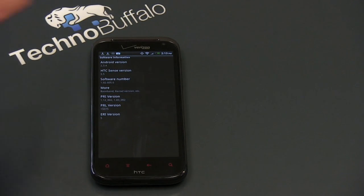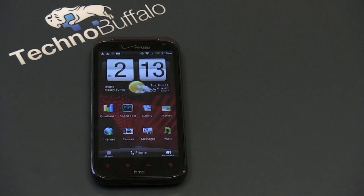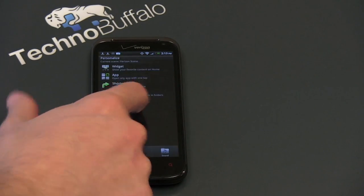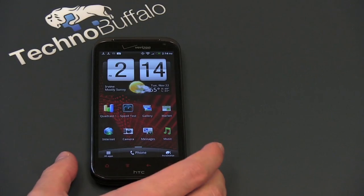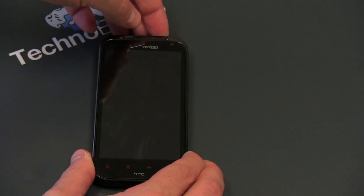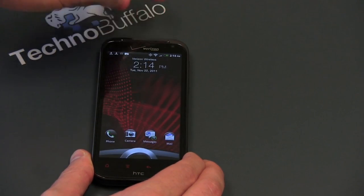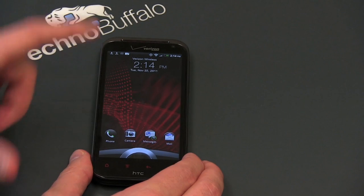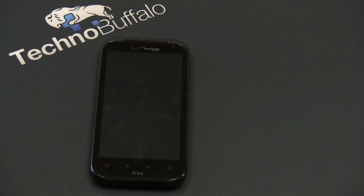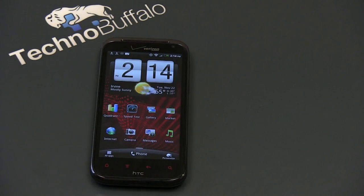Sense 3.5 on Android 2.3.4. There's not that much to report — it gets some niceties. You get slow motion video capture, you can remove home screens, but the rest of the stuff is all pretty standard HTC Sense. Including one of my favorite features — the ability to drag applications into a quick-launch dock, which actually made its way into the official build of Ice Cream Sandwich. You can drag applications right in there and it will quick-launch for you.